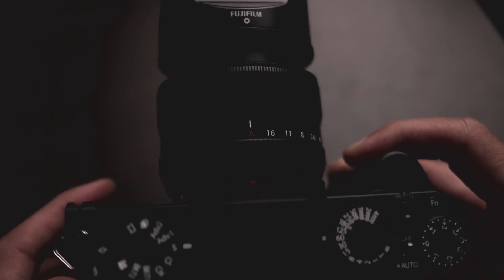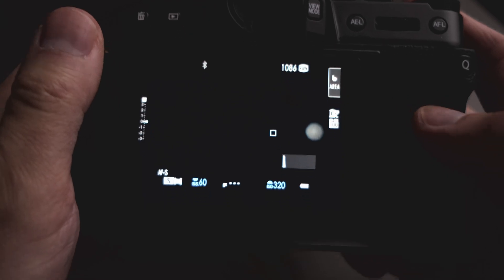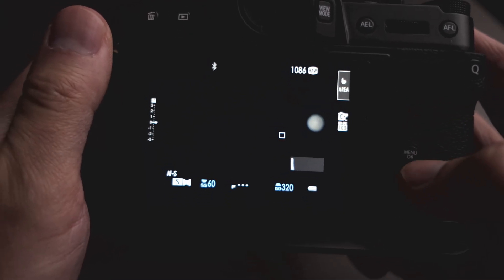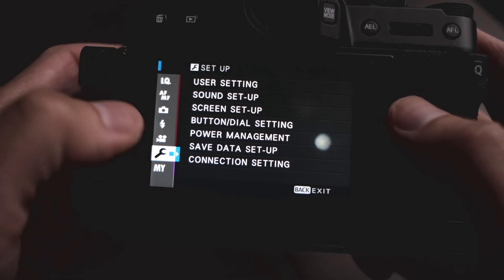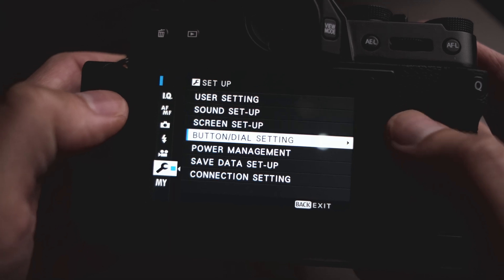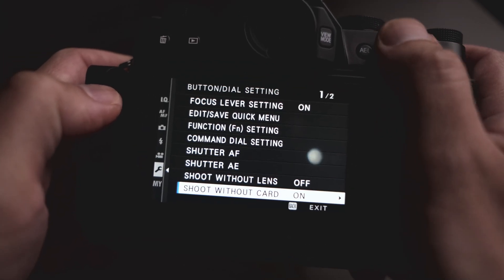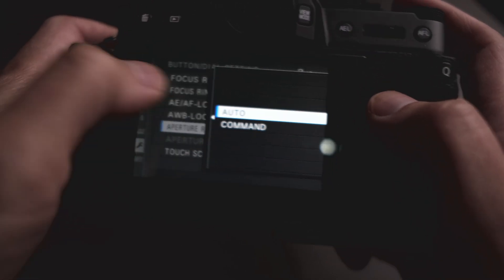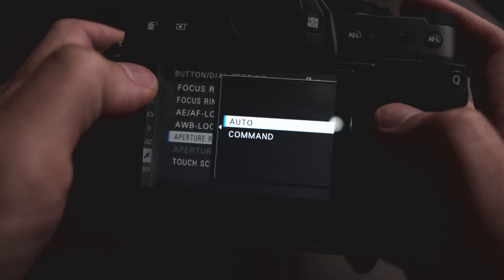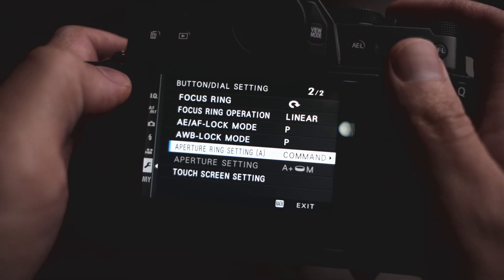Now that you have the aperture ring set to A, you want to go back into the menu. We're going to go back to the wrench, go back to Button and Dial Setting, and then scroll all the way down until you see Aperture Ring Setting. Select that, and you'll see it's set to Auto — you want to change that to Command.